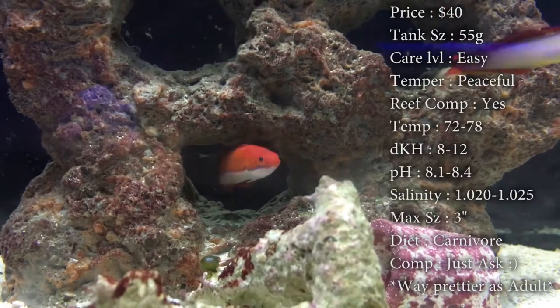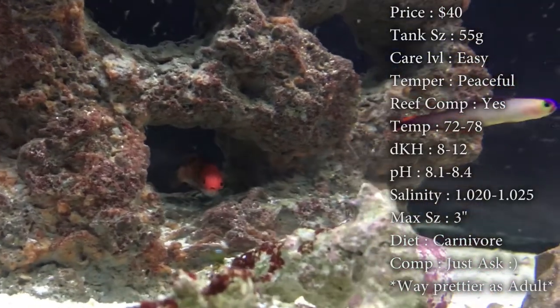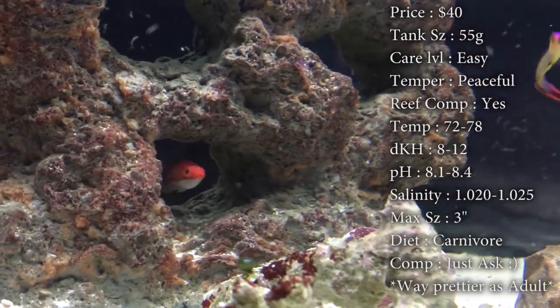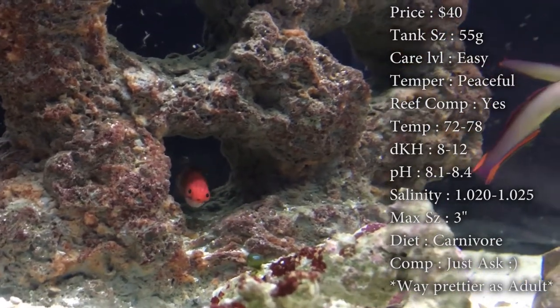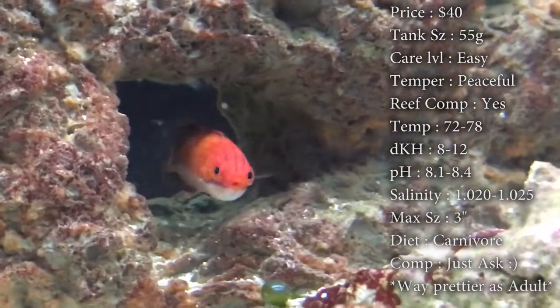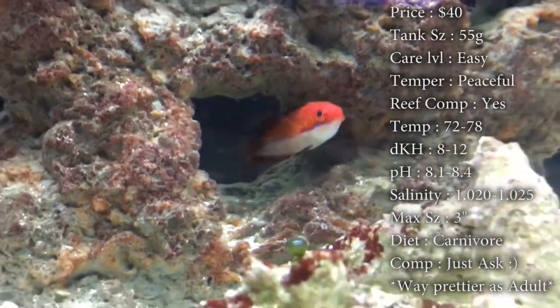Prices on these guys are about $40. Tank size you want about a 55 gallon. Care level is super easy. Temperament — they're really peaceful. Reef compatible — yes, they are very good reef fish. Temperature you want to keep at 72 to 78 degrees. dKH you want to keep at 8 to 12. pH 8.1 to 8.4, and keep your salinity 1.020 to 1.025.